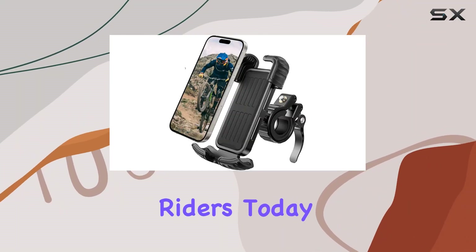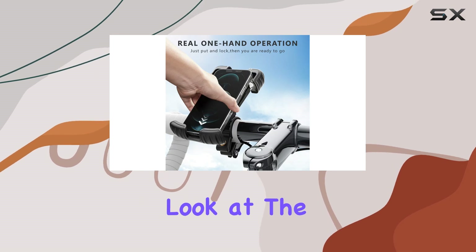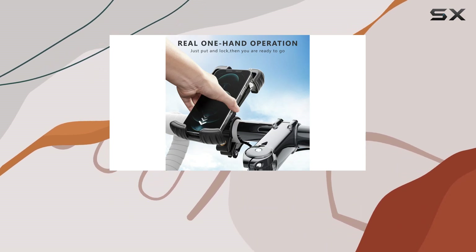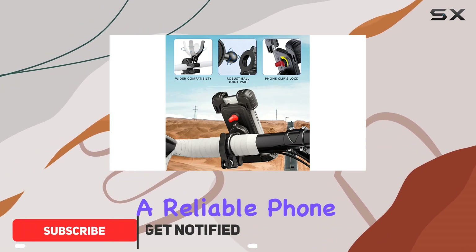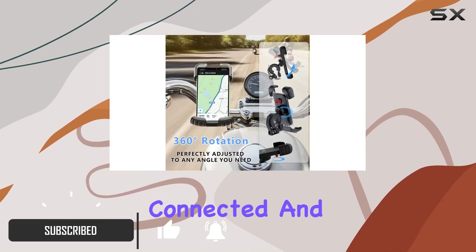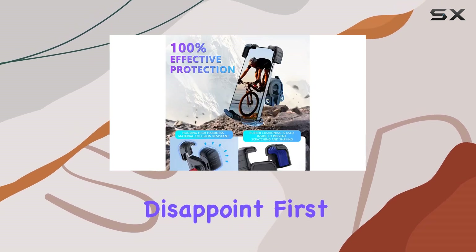Hey there, fellow riders. Today, we're diving into the world of bike accessories with a close look at the YYFWND Ultra Stable Bike Phone Holder. As someone who's always on the move, having a reliable phone mount is essential for staying connected and navigating on the go. And let me tell you, this one doesn't disappoint.